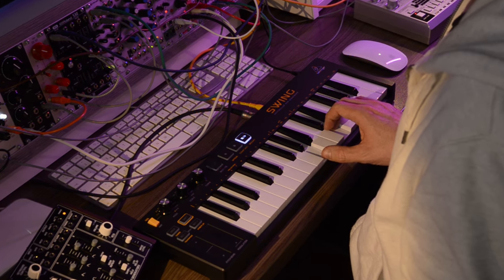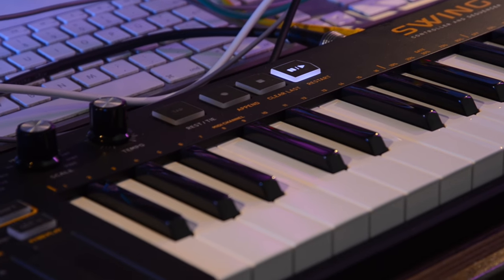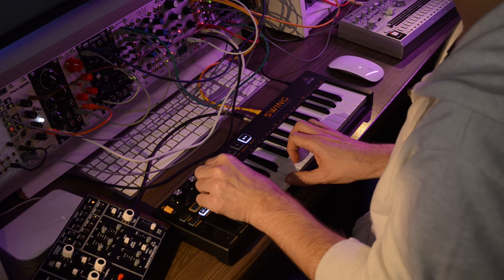Here, Swing is generating a clock to control the RD6 and also two URect sequencers via the sync connection, and I'm playing the Behringer Cat over 5-pin MIDI using Swing's built-in arpeggiator.